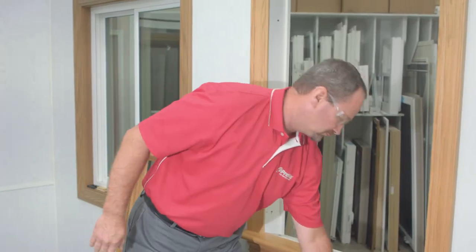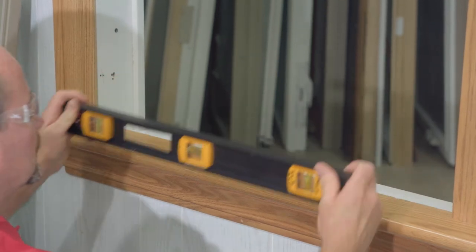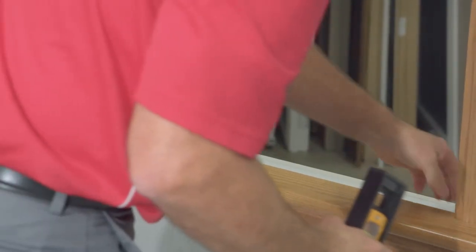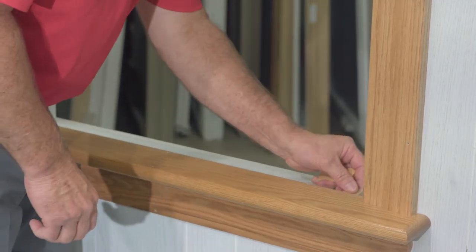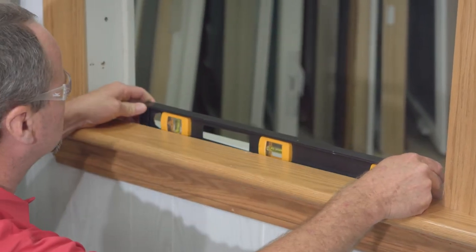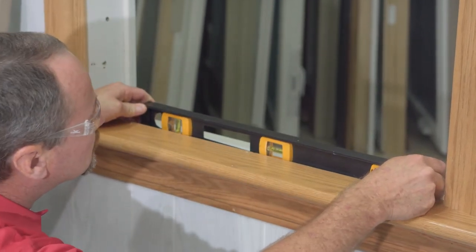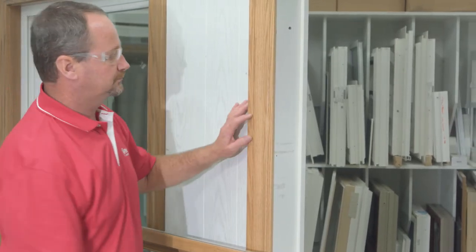All the window preparation is pretty much done. Now we're just going to check our sill for level. This gives us an idea of where this sill is laying, and now we're preparing to shim the bottom side. We shim at the sill to cover up any imperfections of that sill and raise it up. We don't want to have that sill humped up in the middle after the installation. Shimming under this brings it up and allows us to level the window in the opening.